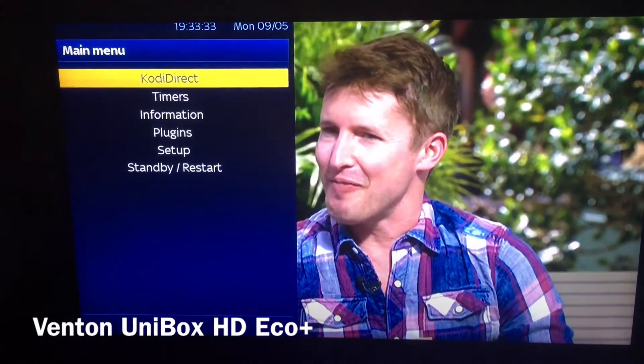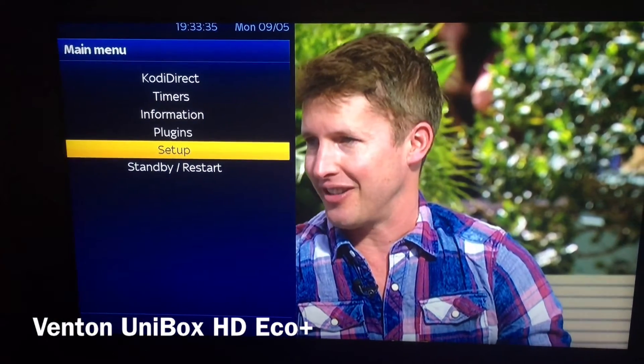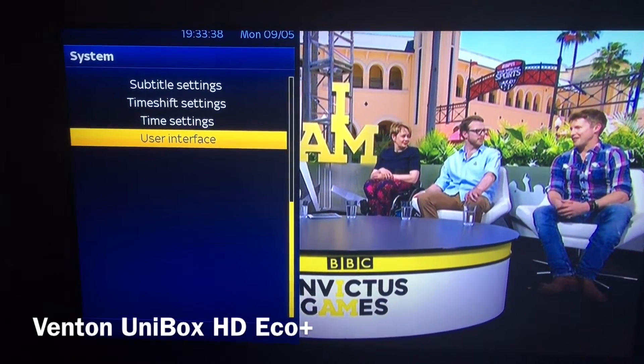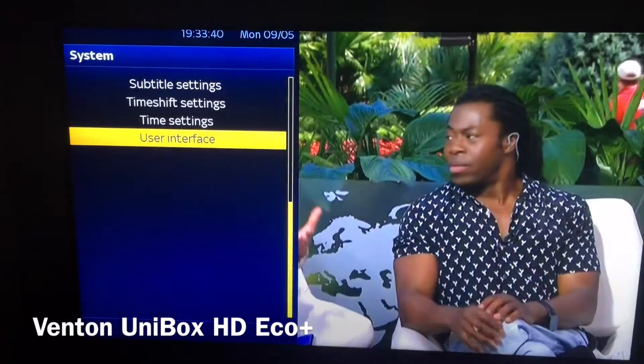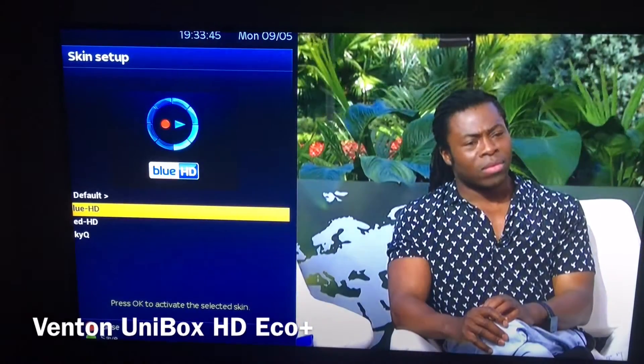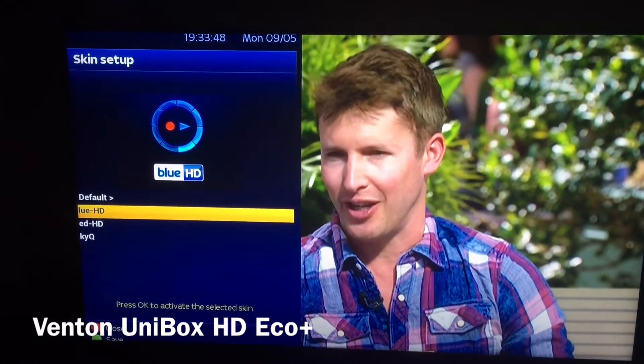So what we need to do is head into menu, go down to Setup, then System, then User Interface, and we want to go to Skin Setup.